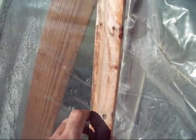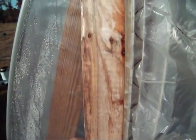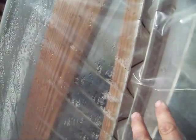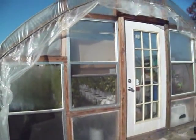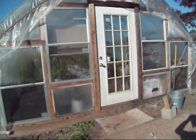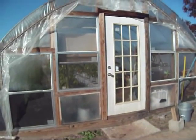Basically these are my furring strips with screw holes in there. You just pull your screws out, then come back in here and put your aluminum channel, pull your plastic tight, and put the wiggle wire inside here to make it nice and secure. I've done that on this whole end. Took me a little while yesterday. It's easier to do it right the first time than go back and have to redo it.